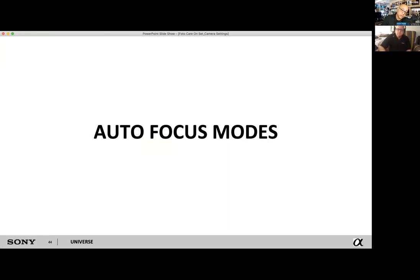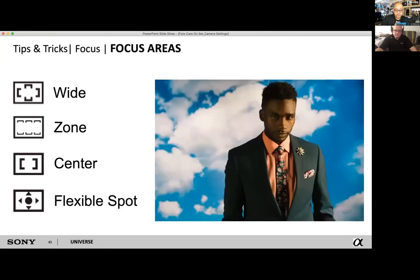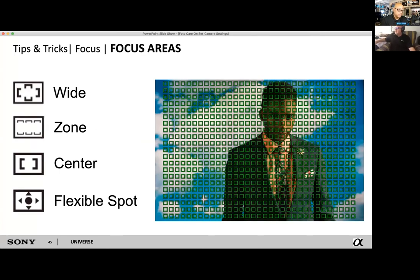Autofocus modes — something Sony has pretty much pioneered. It has probably one of the most in-depth and complex but useful autofocus modes for every setting possible. Wide area of focus focuses on the object closest to the camera. You have a three-zone focus dividing the screen into thirds. You also have center point focus and flexible spot focus. With the flexible spot, if you have that little joystick on the back, you can float it around any part of the screen, or touch focus on some cameras.